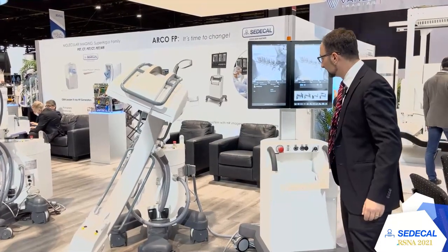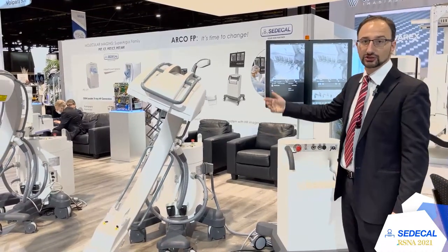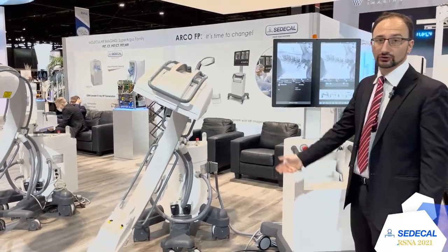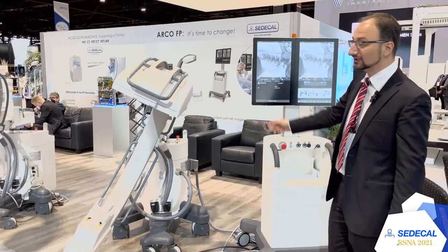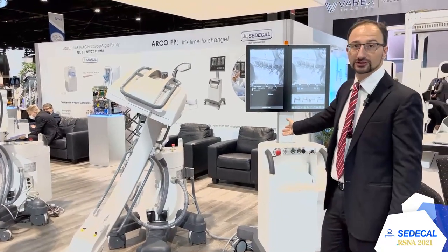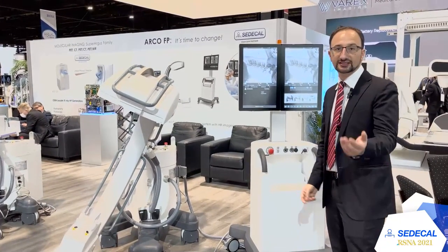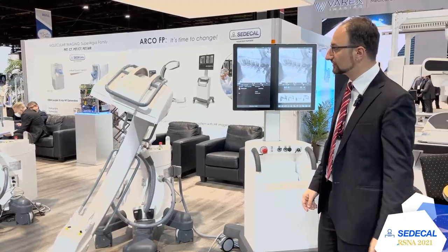This is its trolley. When you plug the trolley, the system automatically switches on and you can start to work. If you don't connect the cable, it's still possible to switch on the trolley and see the previous images, send to PACS, and check previous examinations.